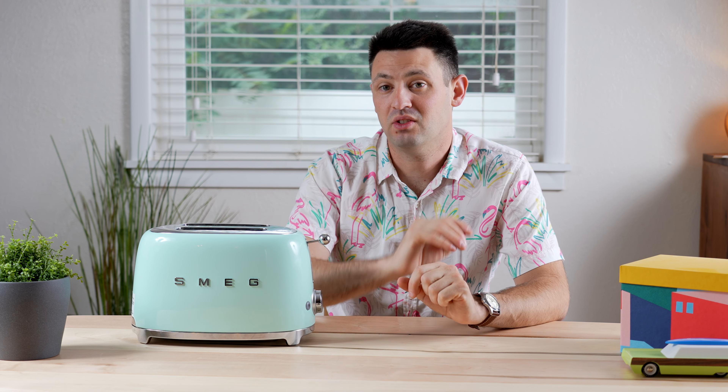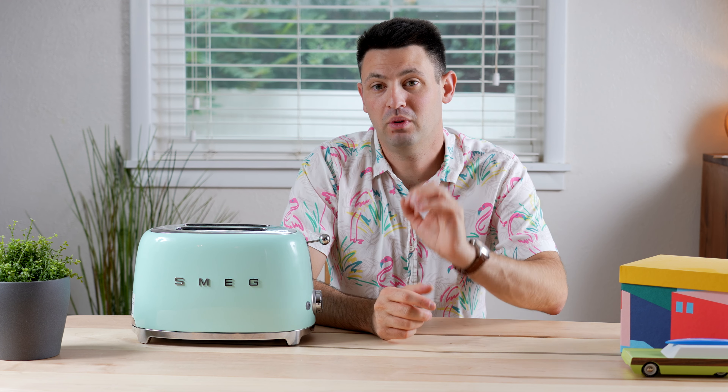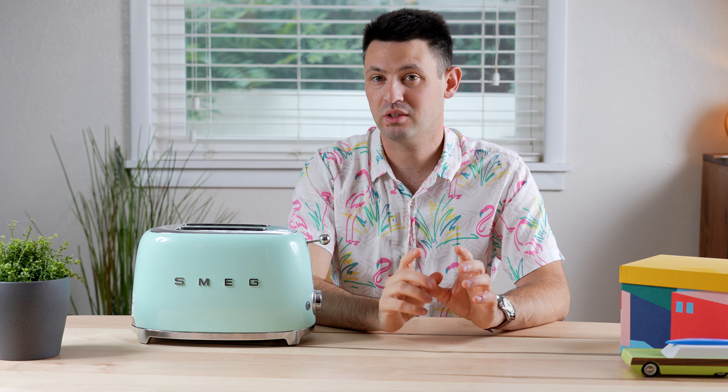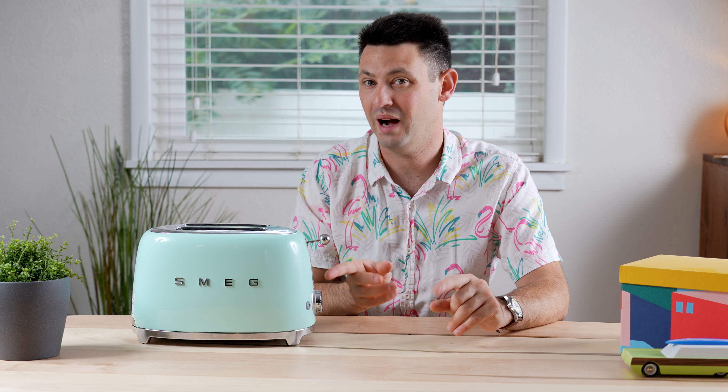However, I have seen some criticisms of this toaster. Some people seem to have found inconsistencies in the quality control. For instance, one lady had the toaster over-toasting everything and she exchanged it like three times and they still couldn't get it fixed. I don't really know what's going on with that — I feel like it's a fluke and I don't necessarily think that's a reason you shouldn't buy it.